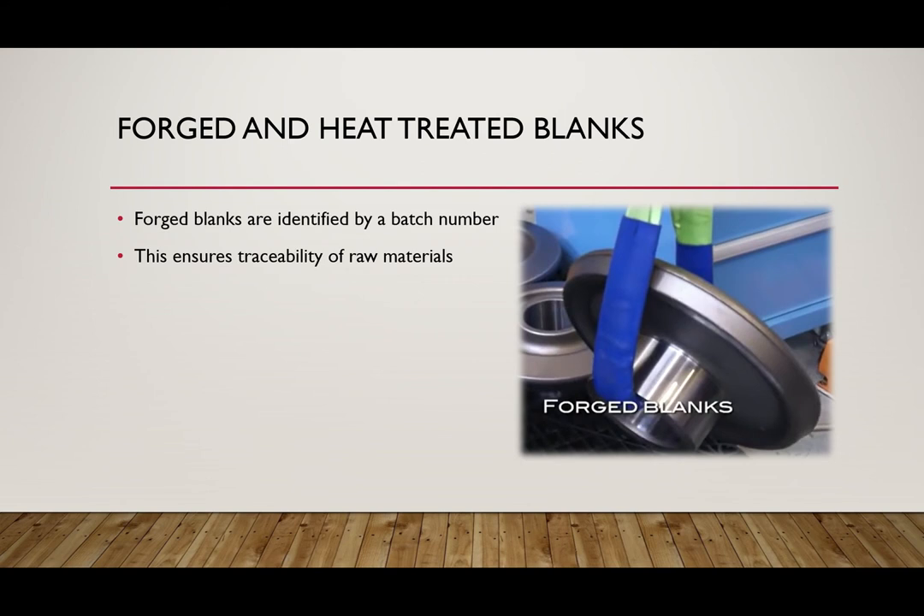Every single individual gear starts its life as a blank. Every blank is made of vacuum remelted steel that is heat treated to ensure the best possible results. Every single gear is then stamped with a batch number to successfully ensure the traceability of that part.